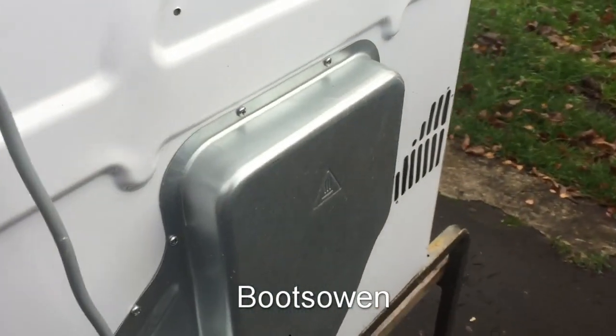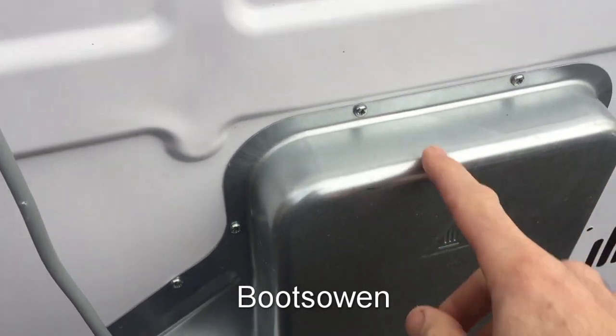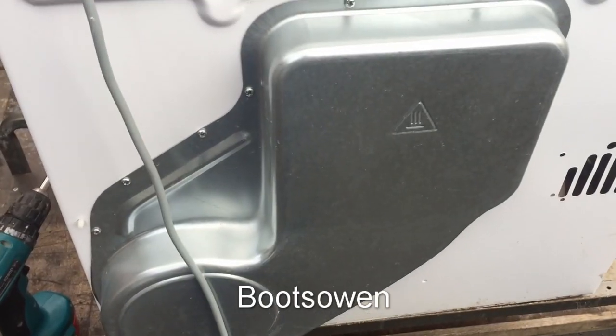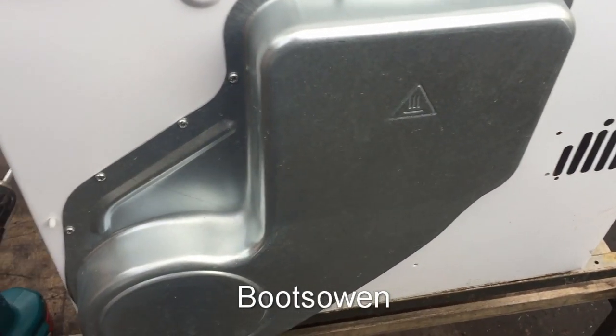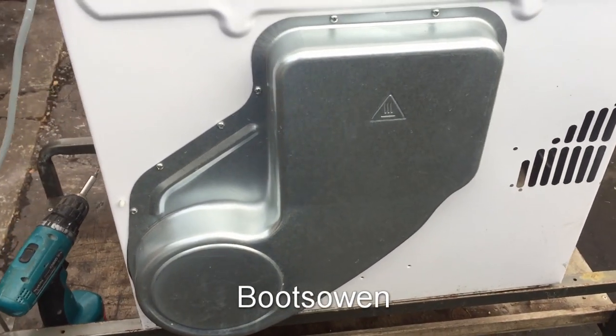I found it and it had a fault where the thermal mini melt fuse had tripped, so it wasn't working. I repaired that but then I thought, well what am I keeping this thing for? So I've made a video of how to repair it and I'll put a link to that.